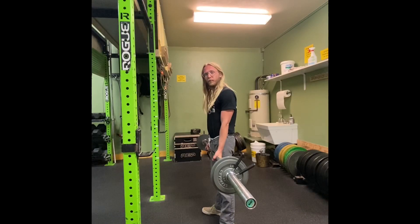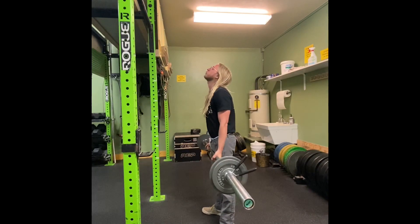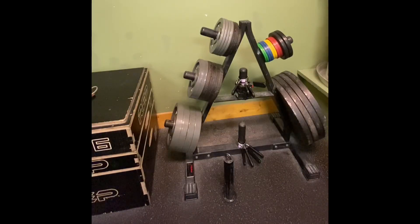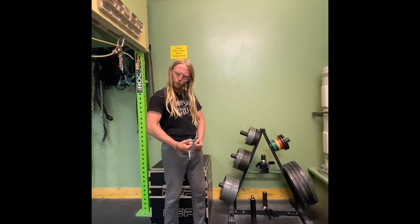They also fit on the barbell so you can do your standard weight training with them as well. In addition to giving you more weight options for training, it also makes sharing the space that much easier. So yeah, check them out next time you got yourself a gym reservation and let's get strong.